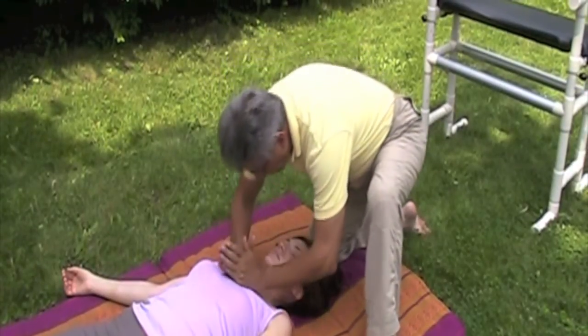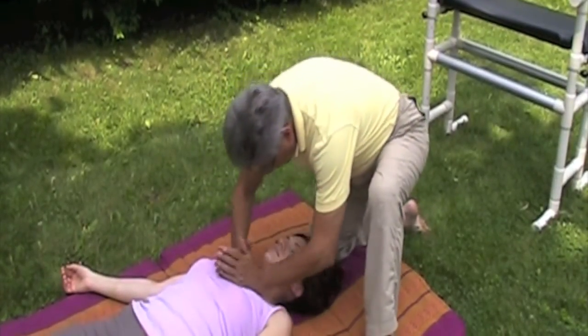Blade of palm inchworm into the sacrum. This is best coordinated with the client's breathing.